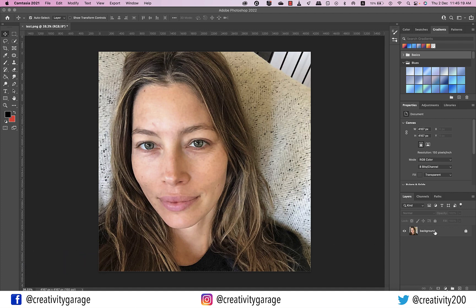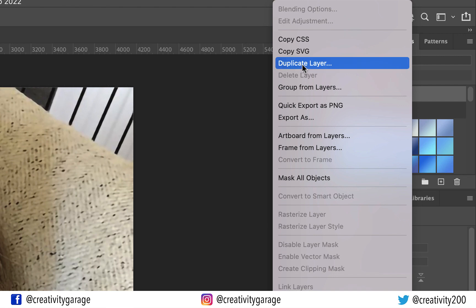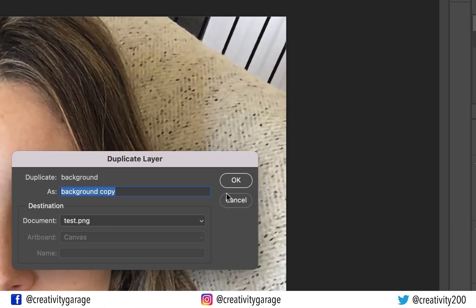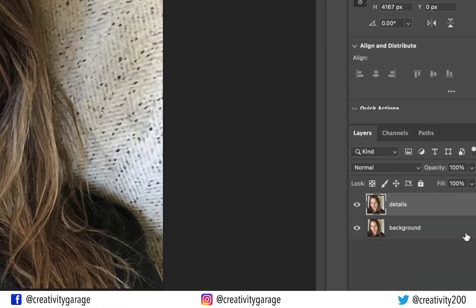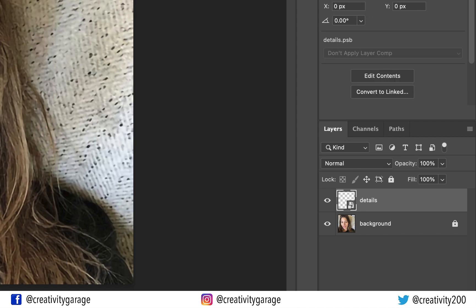I have this image opened in Photoshop already. Note that it was a very tiny image and I had to resize it. First, let's make two copies of this layer — right click the layer and select duplicate layer. Let's rename it 'details'. Now right click the layer once again and select convert to smart object, which makes this layer non-destructive, meaning all settings applied can easily be removed without affecting the layer.